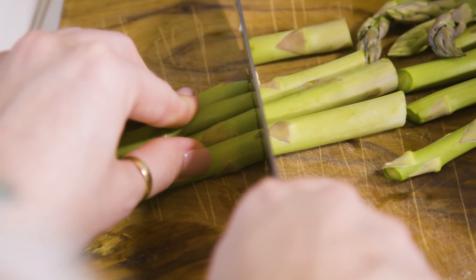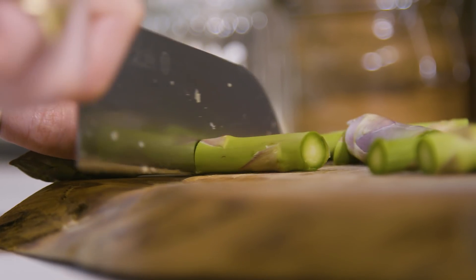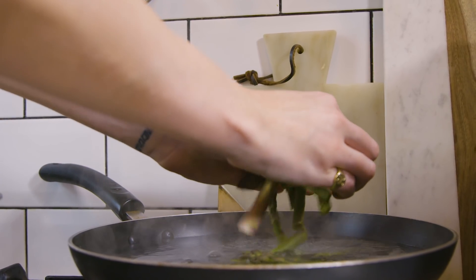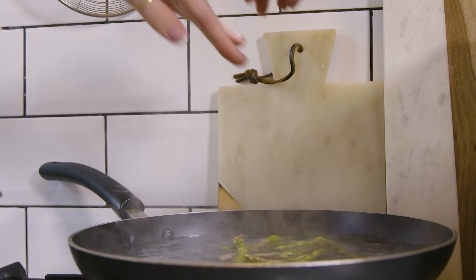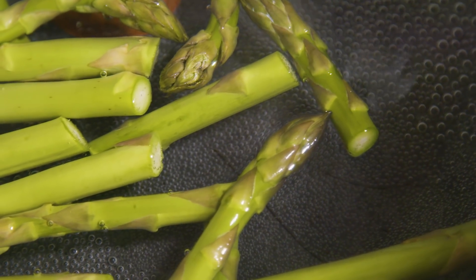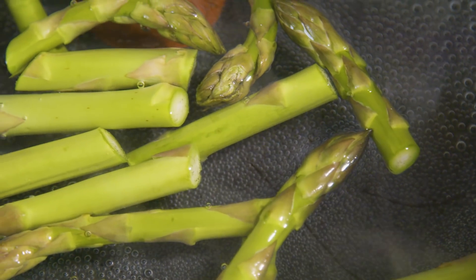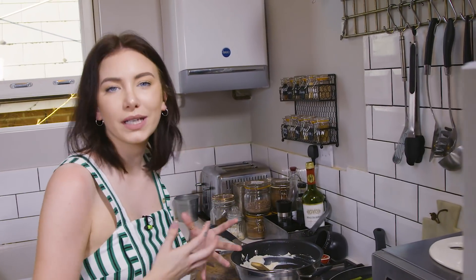Then we're going to put that aside and blanch our asparagus tips, which I'll slice up into about an inch — three centimetre — pieces. Now the asparagus is ready, I'm going to take that out and put it straight into our ricotta mix.